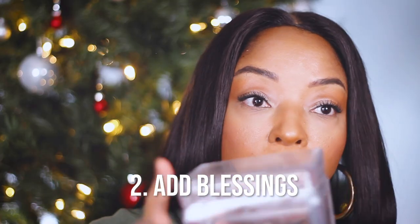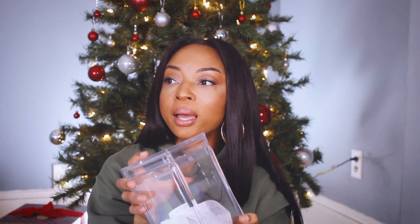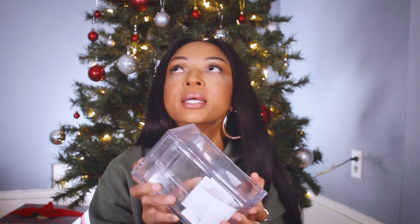Add things to this jar — it will not work if you do not add things. Have blank paper already cut and ready to be written on, because if I have additional tasks it's not going to happen. It can be anything you're grateful for — something major like finding my apartment, down to something little like an argument that ended well, or a shipment that arrived early. Anything that makes you say 'Thank you, yes!' — write that down and put it in the jar.